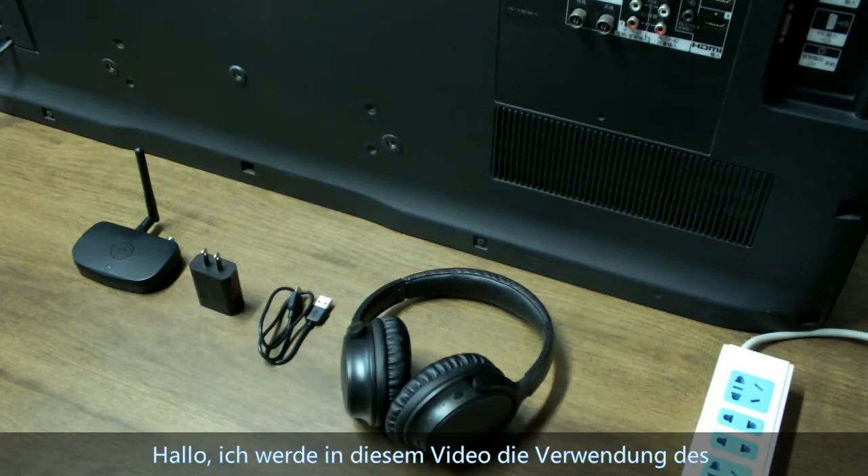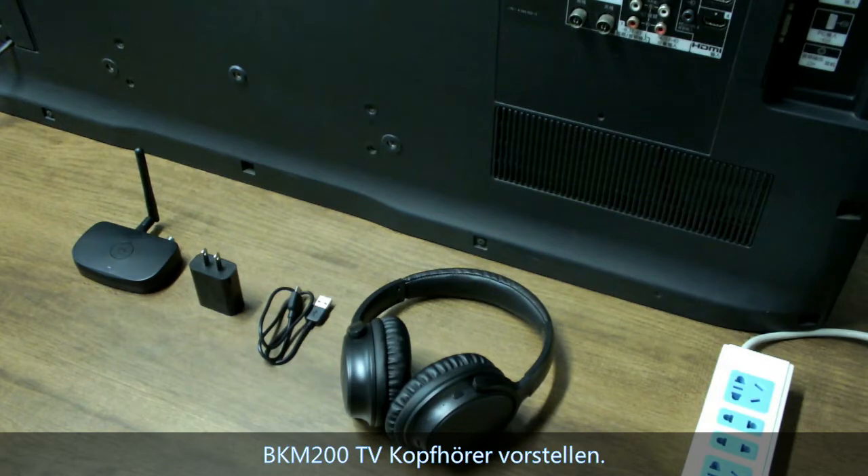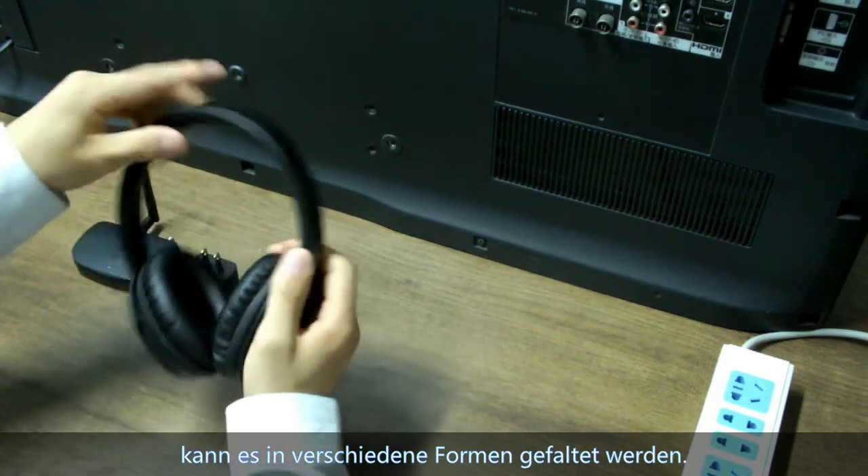Hello everyone. I will introduce how to use the BKM200 TV headphone in this video. First, the BKM200 headphone — it can be folded to several shapes.